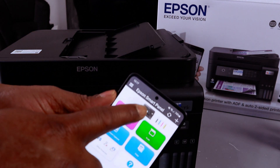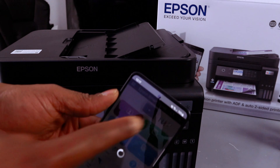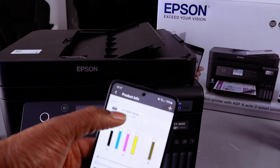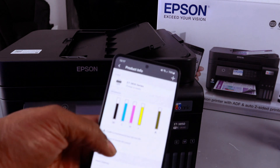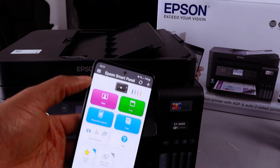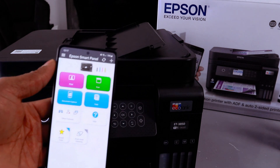You can now see the printer in the app along with the estimated ink levels for the ET-3850 Series. This is how to connect this printer to a Wi-Fi network and add it to your mobile phone. Thank you very much indeed.